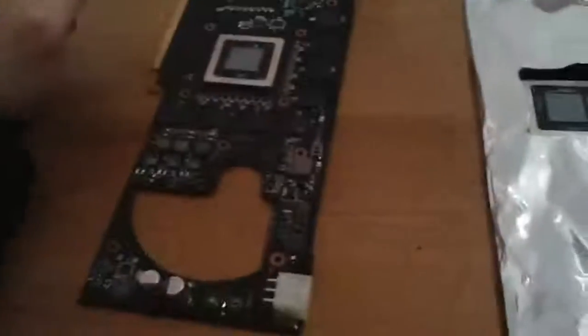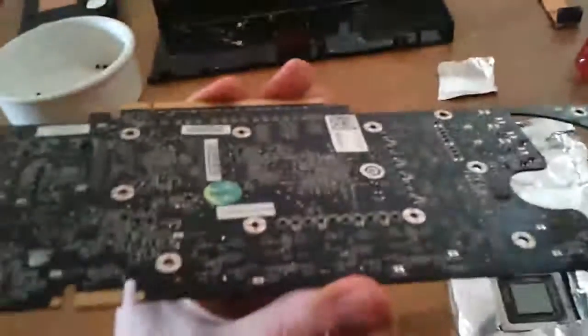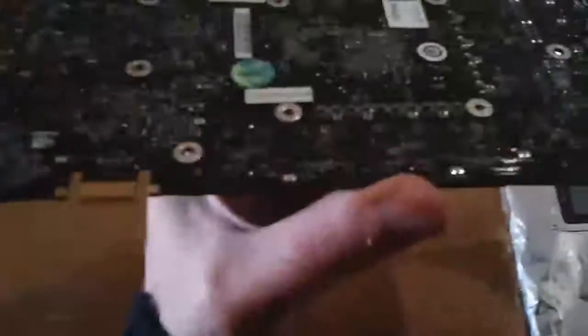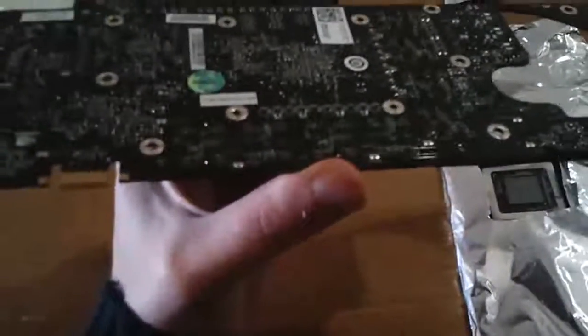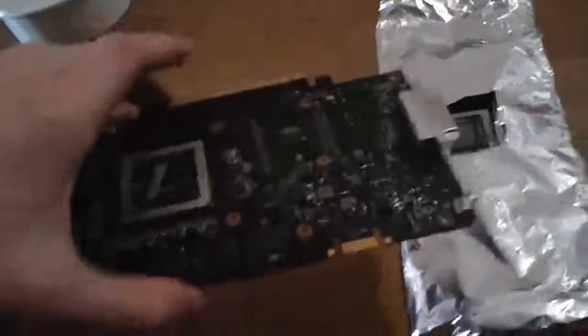There are two methods to bake them. One is wrapping them up in aluminum foil and the other is just baking them as-is. Some people turn them upside down so only the top part is affected by the heat, basically melting all the soldered connections. Some people are more concerned about things falling off — like chips falling off — because that solder is lead-free and it melts really fast.